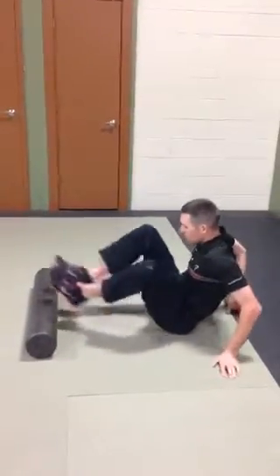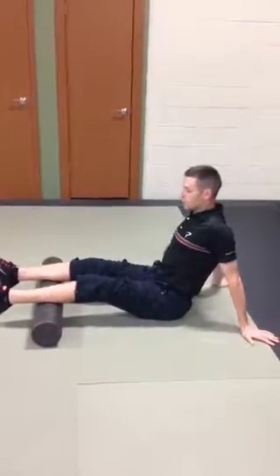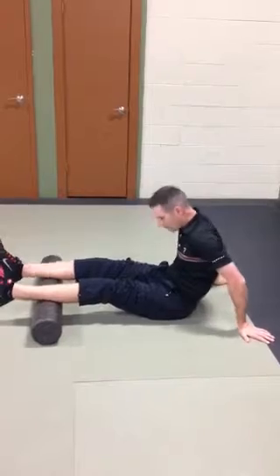So you take a foam roller, support your posture back here with your hands, up tall with your chest. I don't want you rounded out.